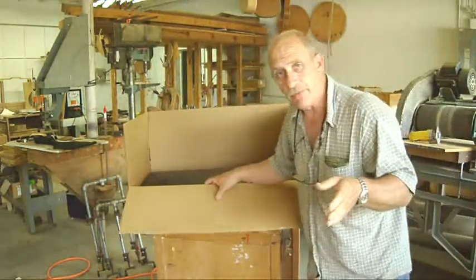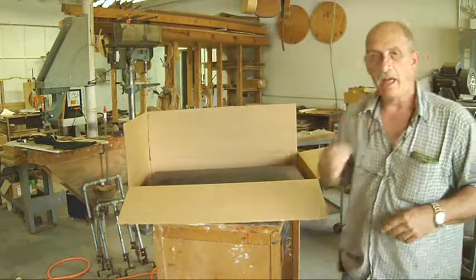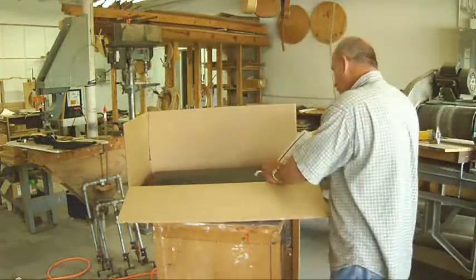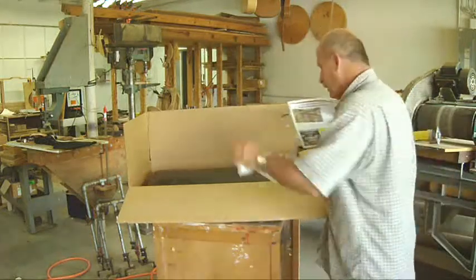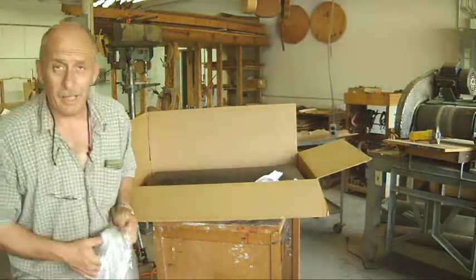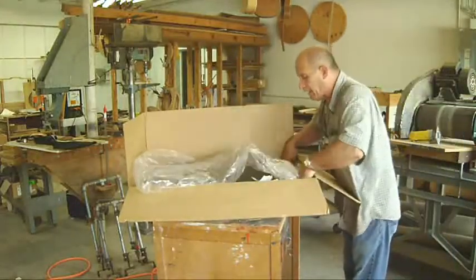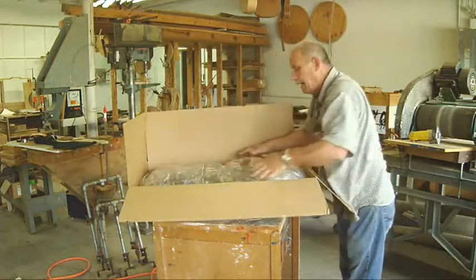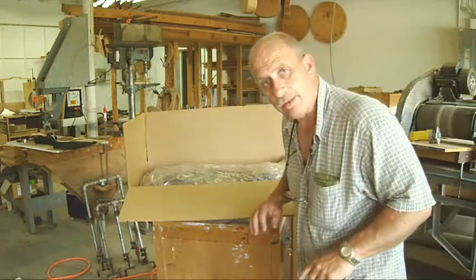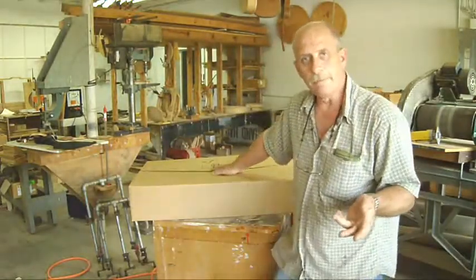No matter who you use to ship with, they all recommend at least two inches of padding all the way around the instrument. Kind of center everything up — I use newspapers most of the time, but you can use peanuts or anything. Wad it up and start building the box out. You can also, if you're a worry wart like I am sometimes, take a piece of plastic and wrap it all around the case to keep the case from getting scratched when it gets opened up, because I like to make sure everything is nice and pretty. Once everything's padded out and the mandolin's not going to flop around too much in the case, we close it up, tape it up, and put a label on it.